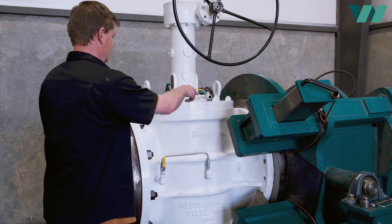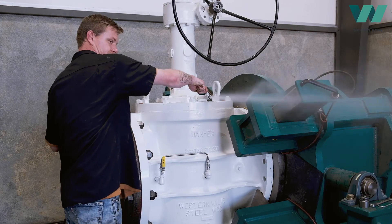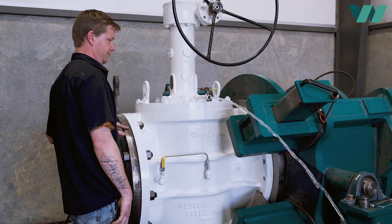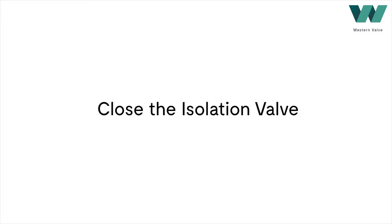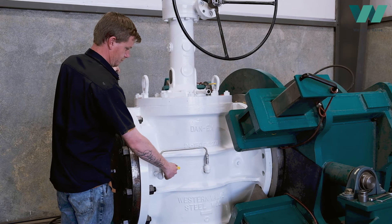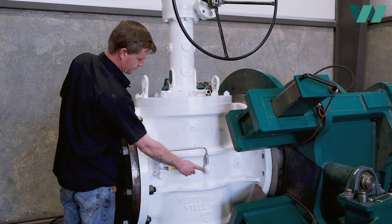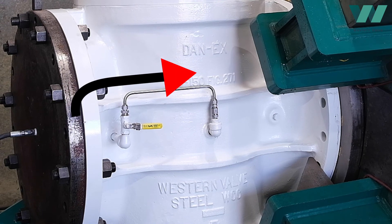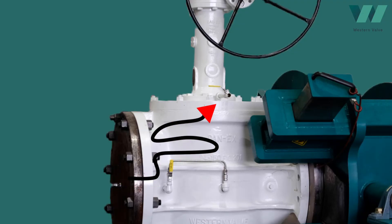If the check valve is malfunctioning, the manual bleed will expel fluid. This may cause the operator to believe the seating slips are not holding within the main body cavity. This can easily be verified by closing the isolation valve — if the manual bleed no longer has flow, the check valve needs to be replaced, as it is allowing reverse flow from the upstream into the body cavity and subsequently out of the manual bleed valve.